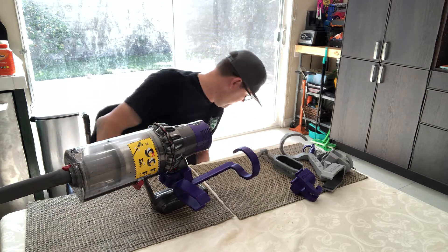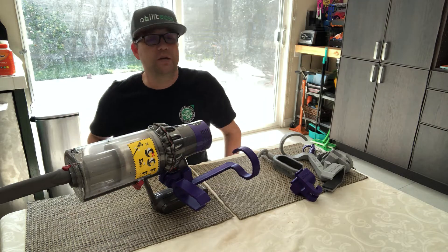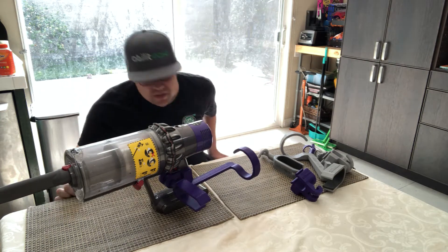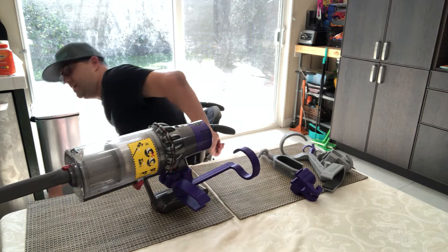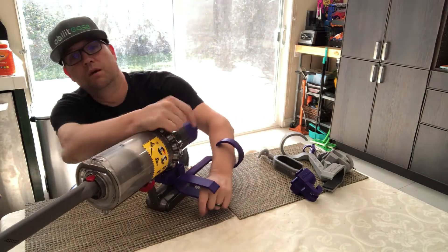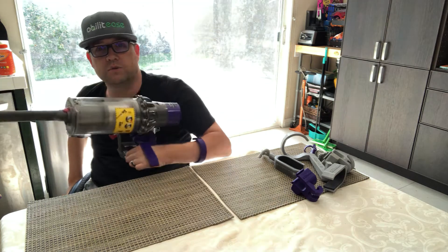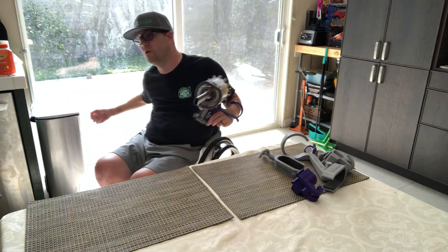I have power assist wheels which makes it a little easier, but on carpet it would be really hard to manage holding this and rolling around. My suggestion is to zero in on the place you're going to vacuum and then go for it. I have push handles on the back which let me get down really low. I put my hand over, slide it in, and with my hand on the cuff I turn to engage the trigger.